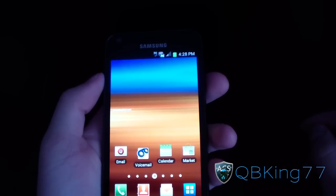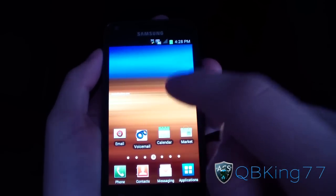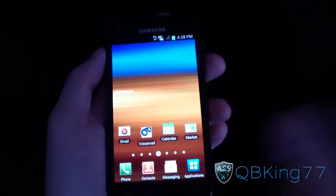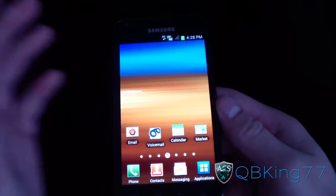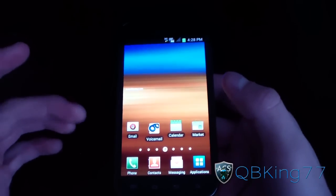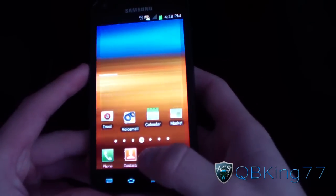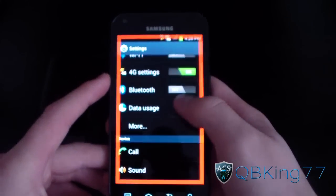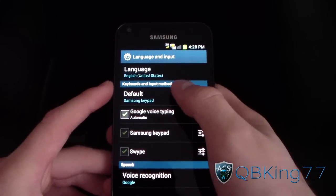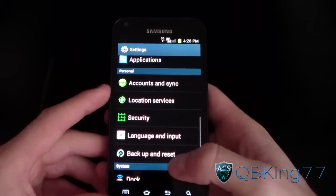It's booted up. You will see some bugs, so definitely check out my review video. The Samsung keypad will force close, so you will need to switch over to Swipe. Hit OK when it shows the error, press Menu, go to Settings, scroll down to Language and Input, select it, then go to Default and select Swipe — and then the Samsung keypad will stop force closing.